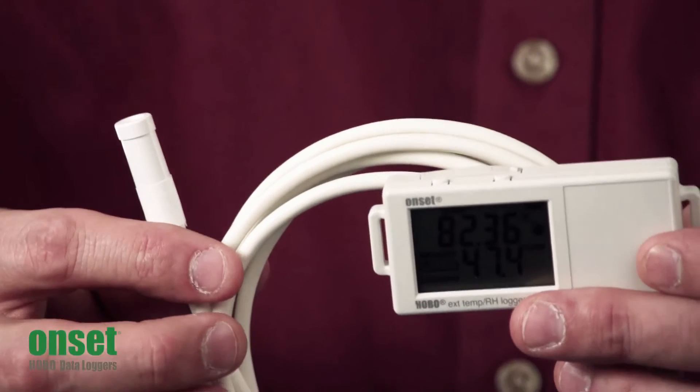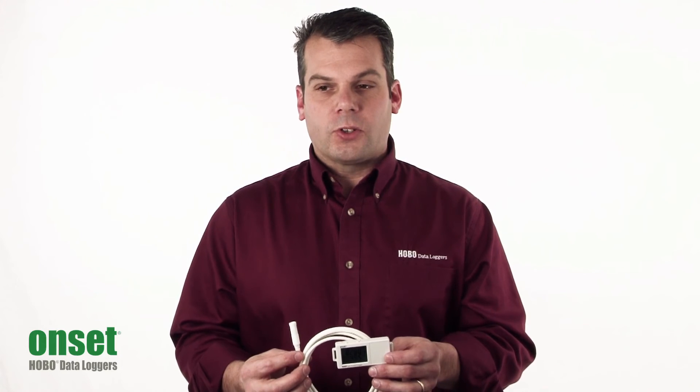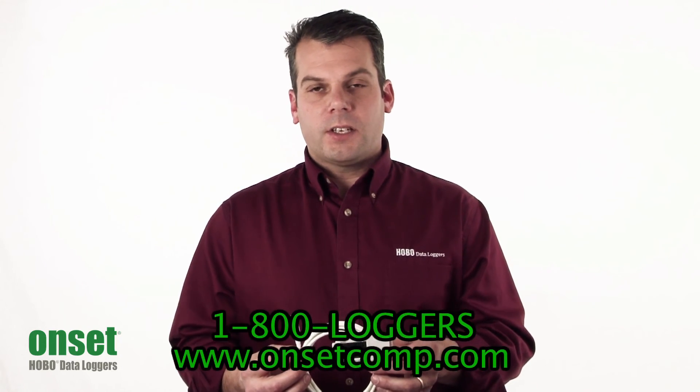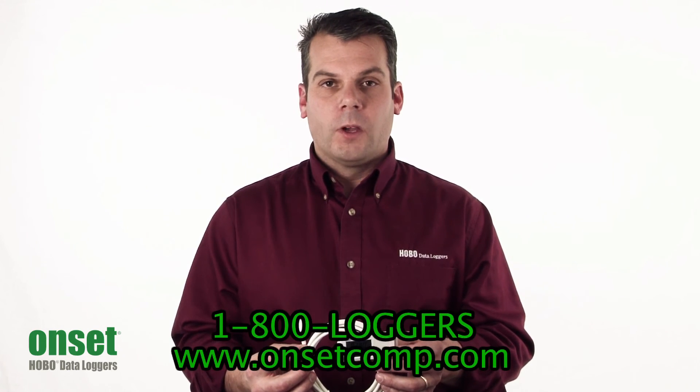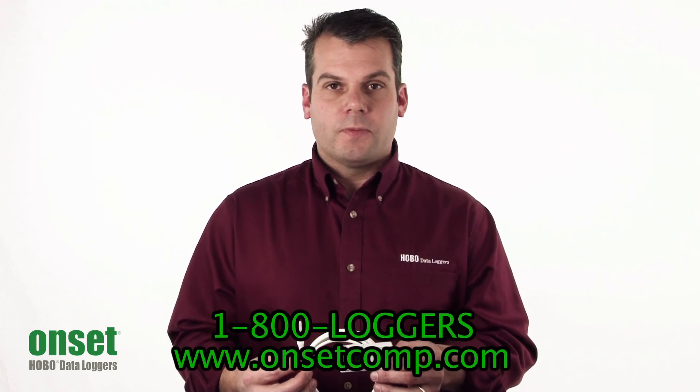Hopefully this gives you a better understanding of the UX100-023 Hobo External Temp RH Logger. For more information, please see our website at www.onsetcomp.com or call one of our application specialists at 1-800-LOGGERS. Thank you.